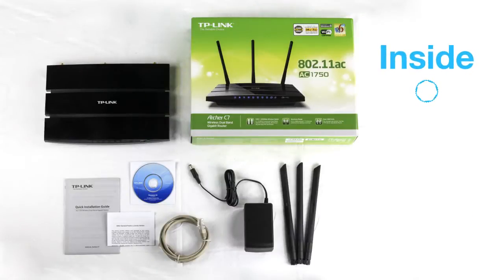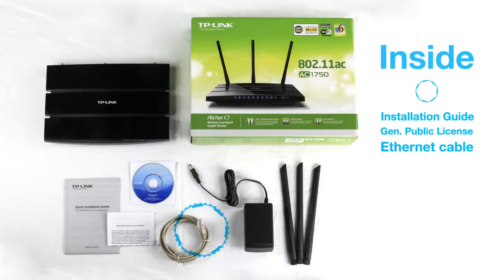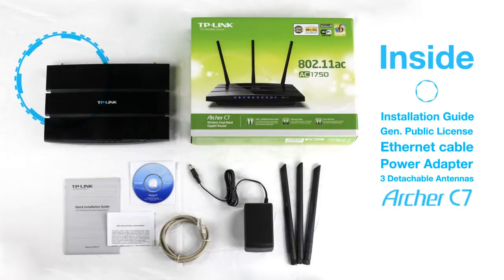Inside the box you have a quick installation guide, a general public license, an ethernet cable, a power adapter, three detachable antennas, and the Archer C7.